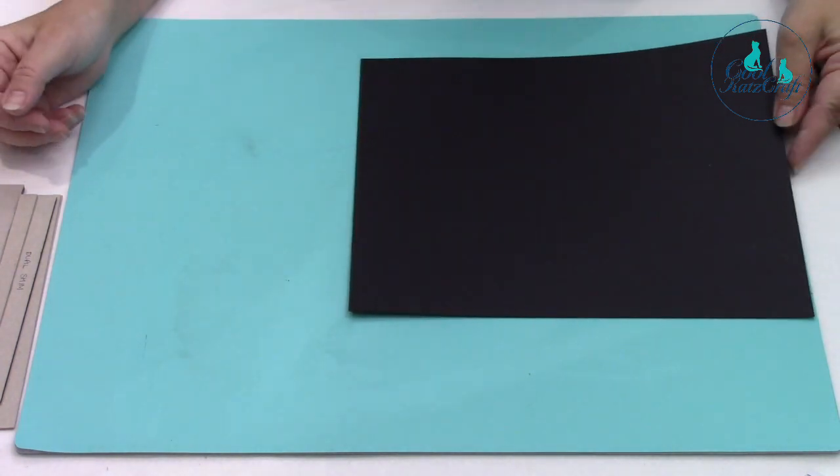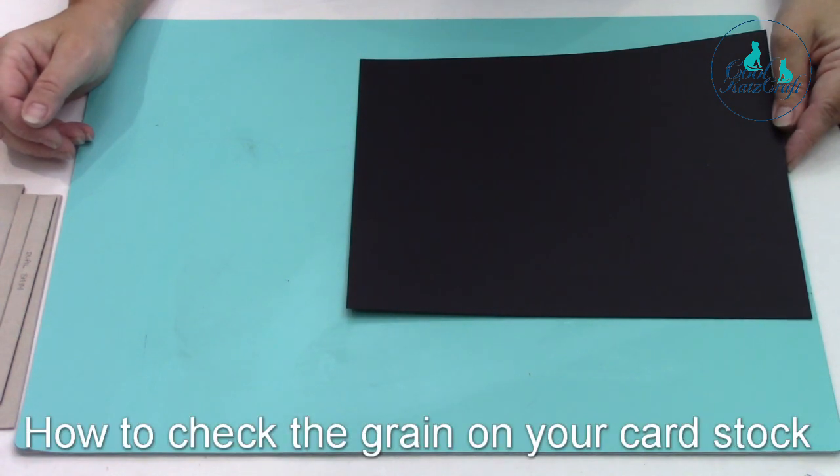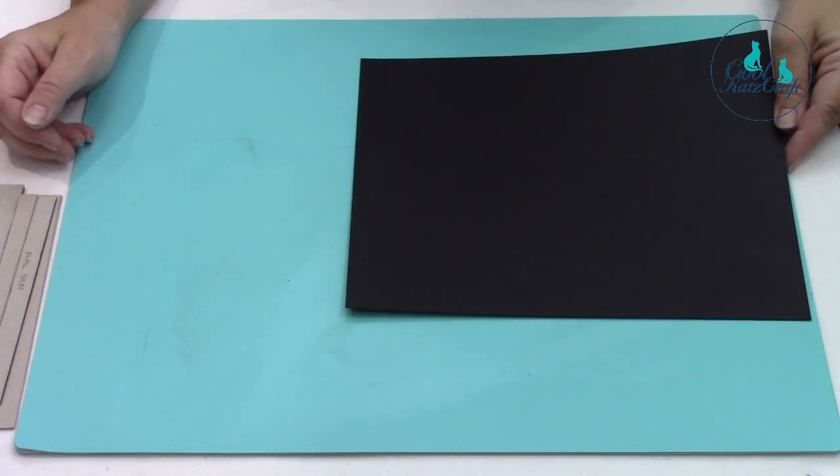Hi, Maggie again. This time I'm going to talk about cardstock for covering your albums. You need to make sure first of all which way the grain is going in your cardstock. All cardstock and paper has a grain, same as fabric. You need to find which way the grain is lying.